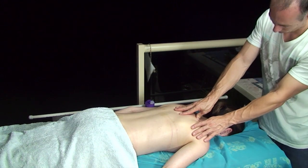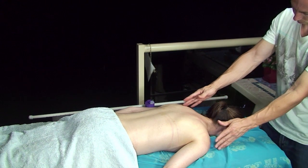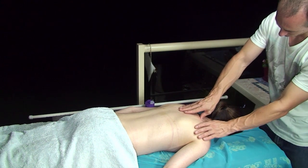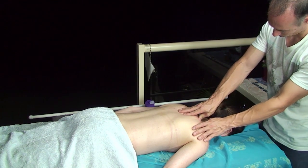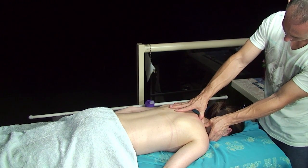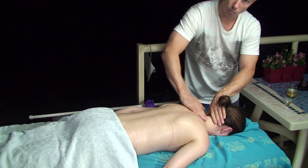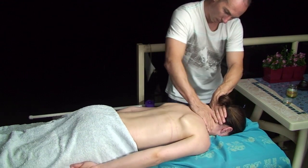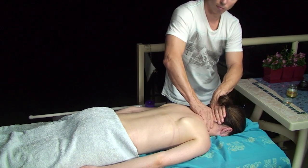Here I'm using a lot of strength on the knot area. And as I pull my fingers away, you can see the blood returning to the muscle. So I use a firm pressure and then I'll wait a second until I let the blood return before I continue the massage.